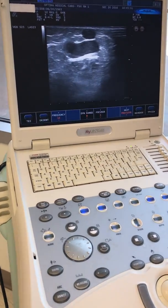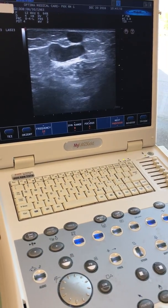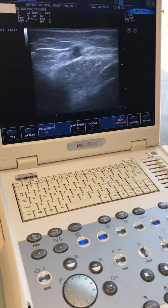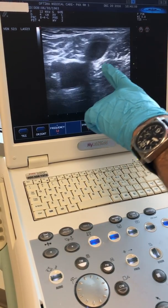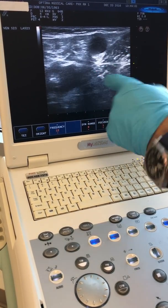I've got a young patient here, and I treated her daughter-in-law previously. What we're looking at here, based on the ultrasound, this is how we determine who needs treatment.